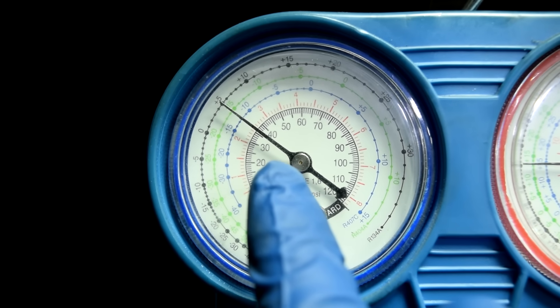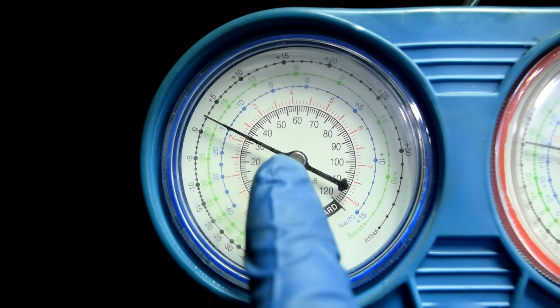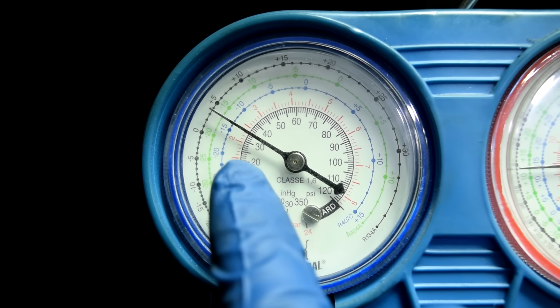On the low pressure side, you can see the clutch engages right when the pressure hits 35 psi, and it disengages when the pressure drops below 30 psi.